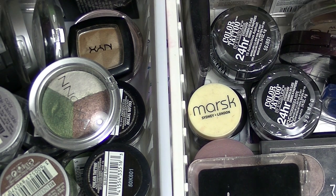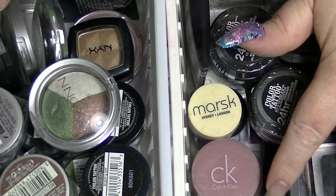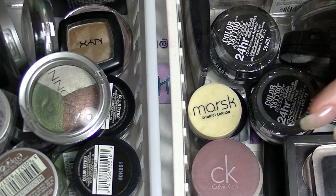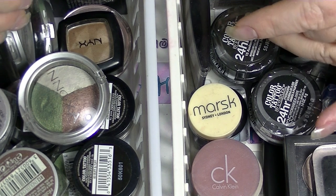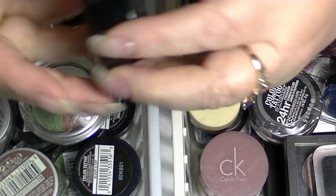There are some cream eyeshadow bases in here, so those are the ones I'm going to start with, and then I'll move on to the other ones. These are all my small palettes and my single eyeshadows. I'll start with this one.